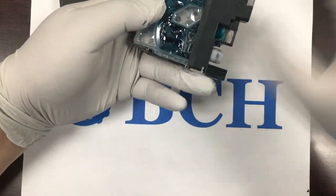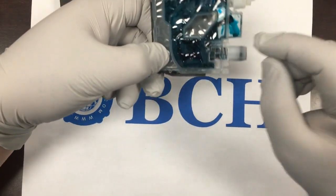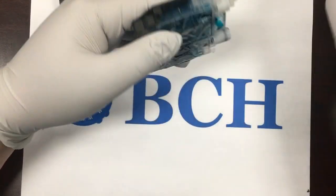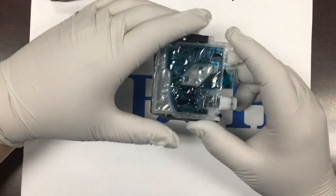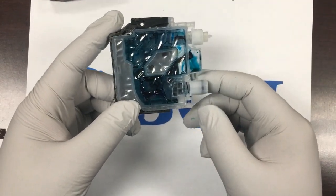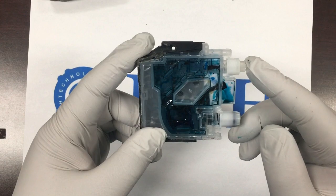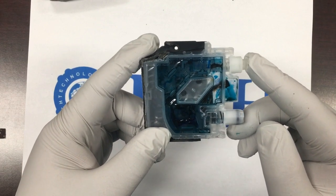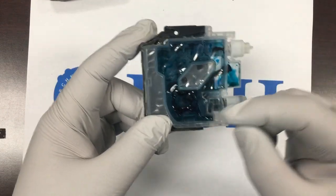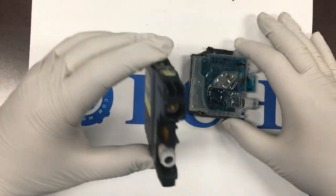Let's take a look inside the cartridge. There's a bladder which controls the black piece. When you have ink inside, the bladder will float and block the light from the window. On the bottom is the ink outlet, which has a spring-loaded valve. On the top, there's an air release valve — when you push it, air can come in and out.